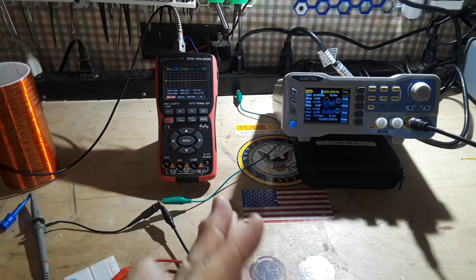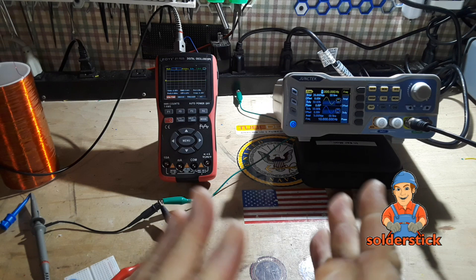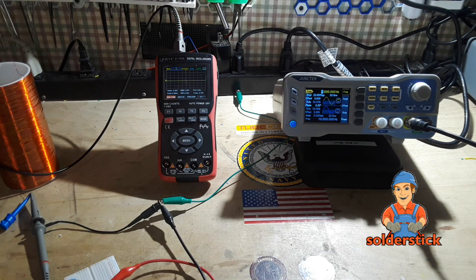Hey, what's happening guys? Today's video is brought to you by Solder Stick. We'll talk more about them later, but just know they have a number of different ways for you to connect wires to other wires or to terminate them.